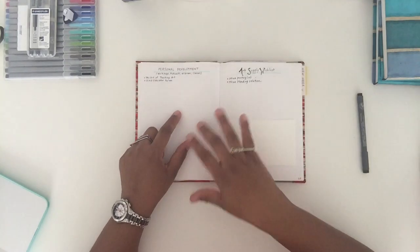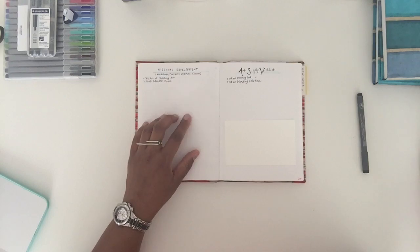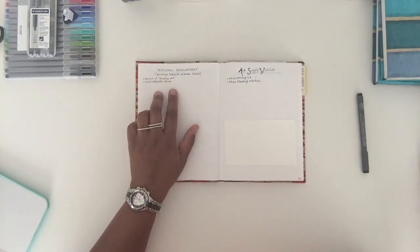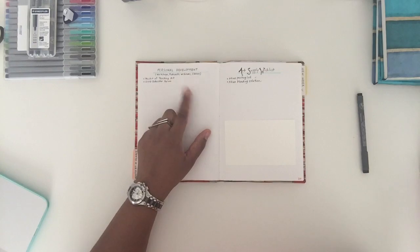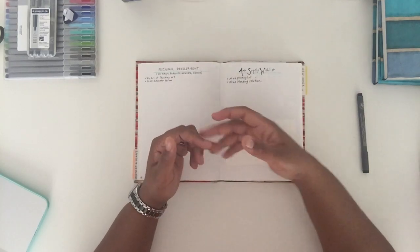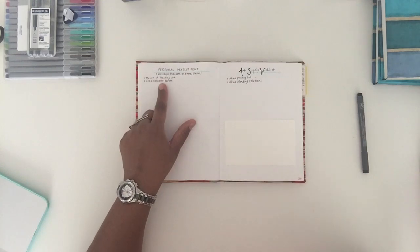Personal development — these are the workshops, podcasts, webinars, and classes that I want to attend and complete. The first one coming up is an 'Art of Teaching Art' workshop I'm going to this week. I've listened to a bunch of podcasts this past weekend so I need to make a note of that. I haven't done any webinars since the year started. Classes includes things I do on Creative Live, Skillshare, and Creative Bug — I'll include those there as well.